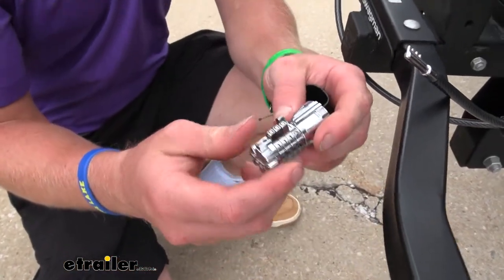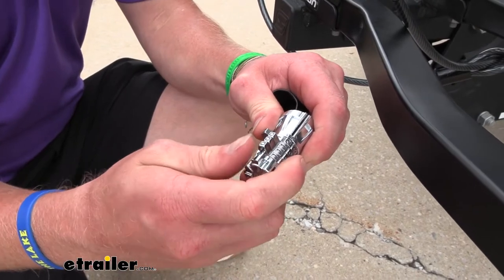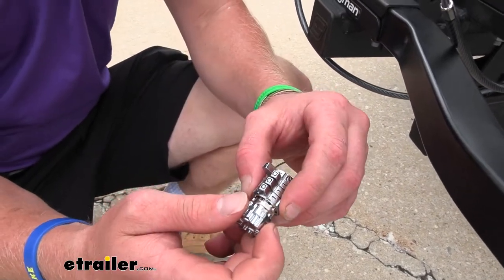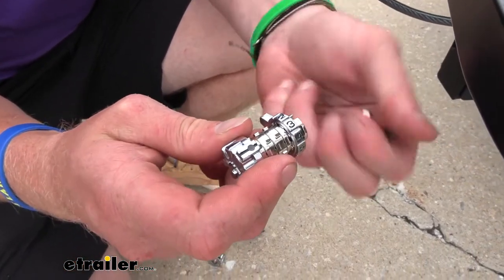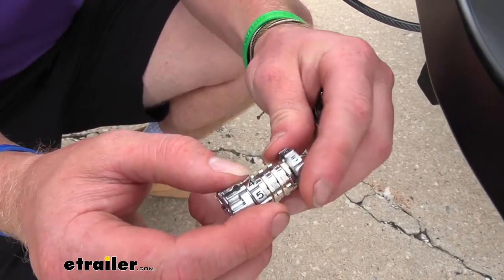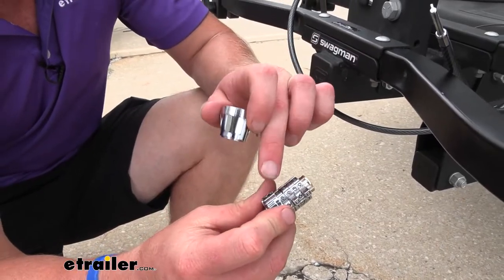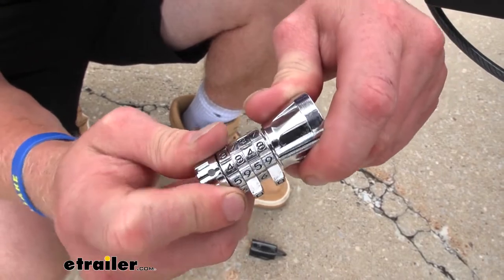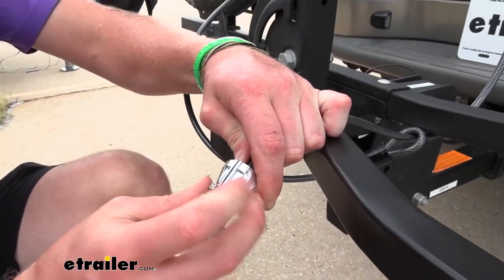To reset this combination on the lock when it's in the unlocked position with no cable connected to it, we're going to rotate this counterclockwise. It's going to come off like this, and then we can take all of these numbers off and set it to something else. We just want to make sure it's all in line with this little black strip right here. So what I'm going to do is set it to 4848. Once you have your desired combination — I love 4848 because it's easy to remember — you can take this, line it up, it'll fall into place, and then you can rotate it back and put it back on.